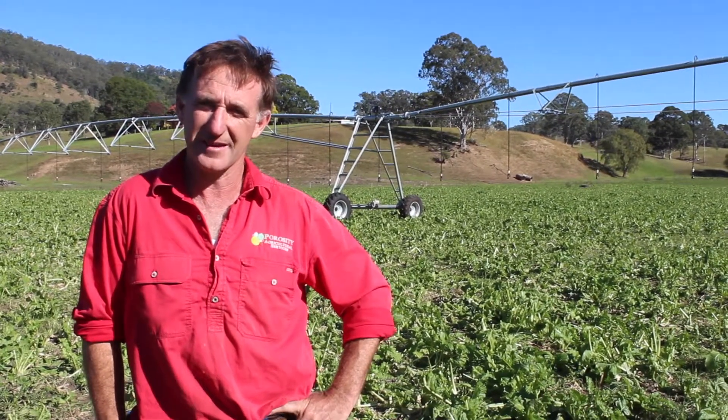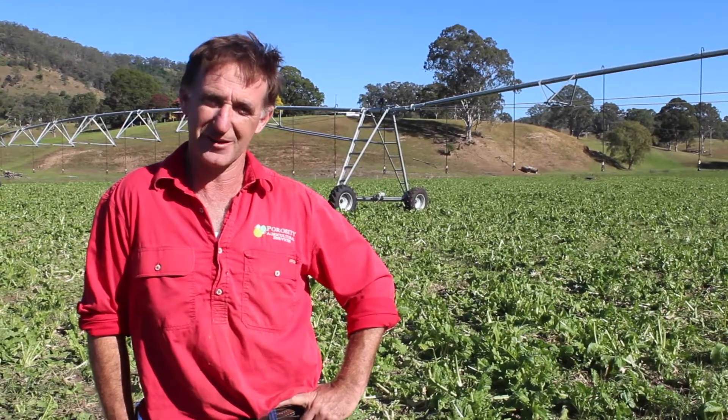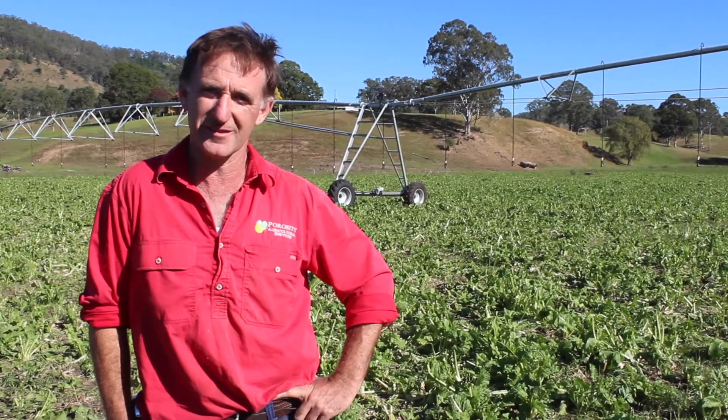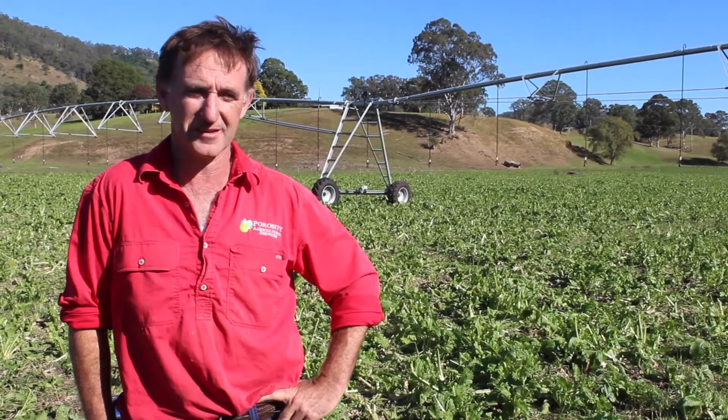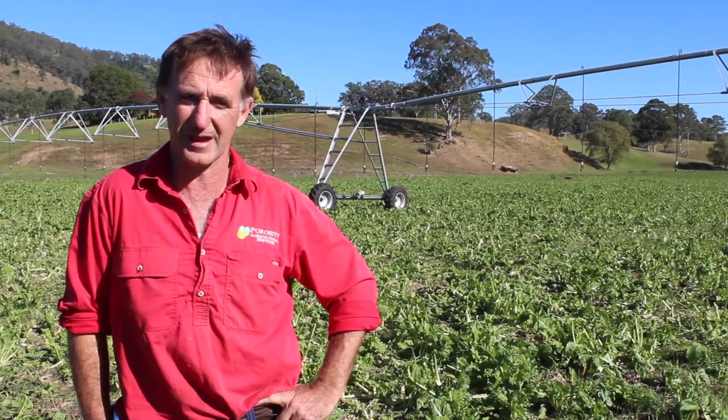My name's Brian Thompson and I have a company called Porosity Agricultural Services and we specialise in soil moisture monitoring. The reason why you'd use this sort of technology is to take the guesswork out of your irrigations.